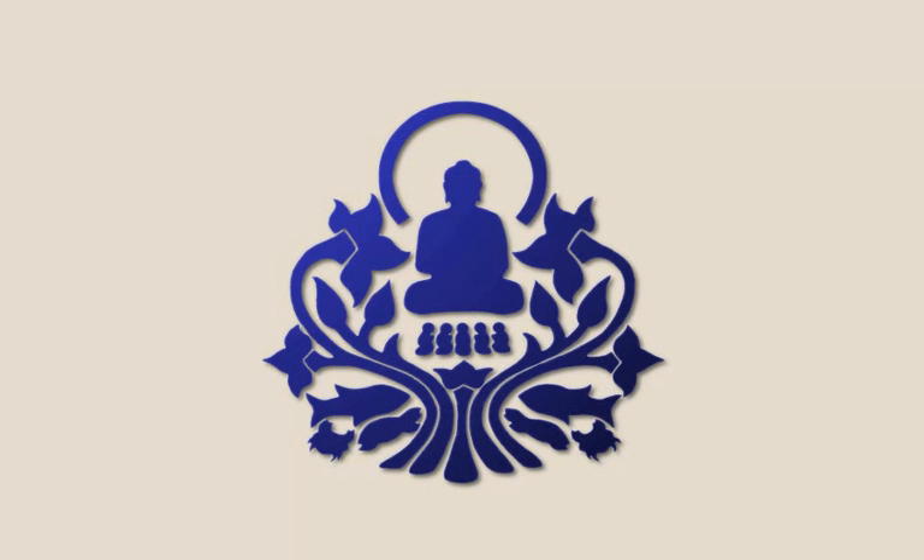When we focus on the breath, we're monotasking. We've got one thing to do right now, and that's to stay with the breath. For those of us who are used to multitasking, we feel at loose ends. It's as if we'd grown lots of extra hands to take care of all of our multi-tasks all at once, and now our extra hands don't know what to do.